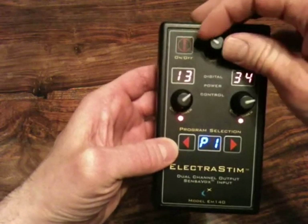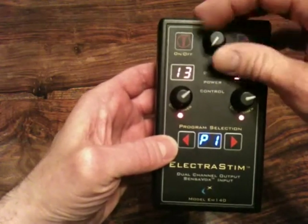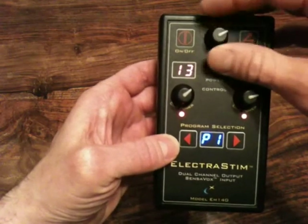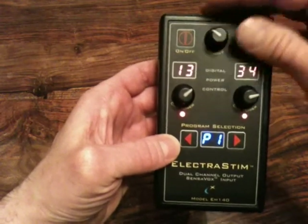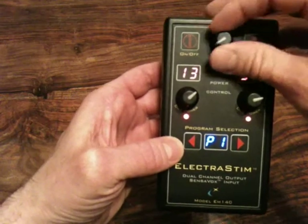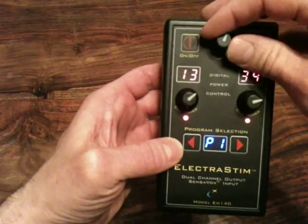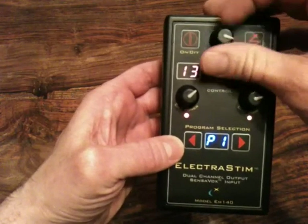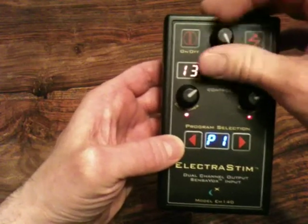When it gets to the end of the adjustment range, the modifier is an encoder rather than a potentiometer with limited rotation. When it gets to the end of the dynamic range, the displays will flicker just to let you know that there is no more change occurring. Same in the opposite direction.